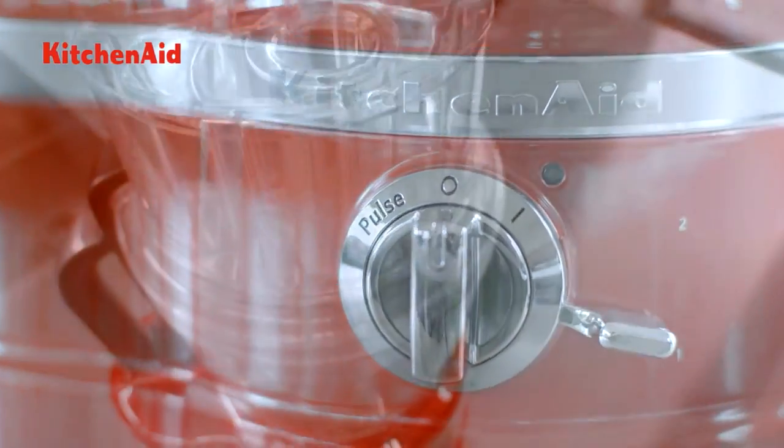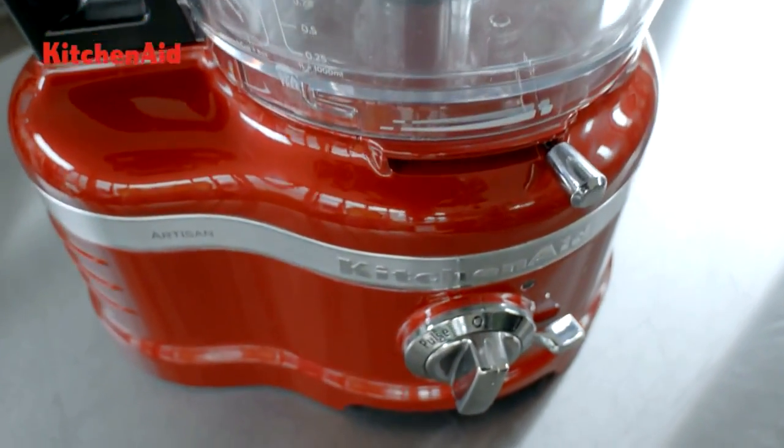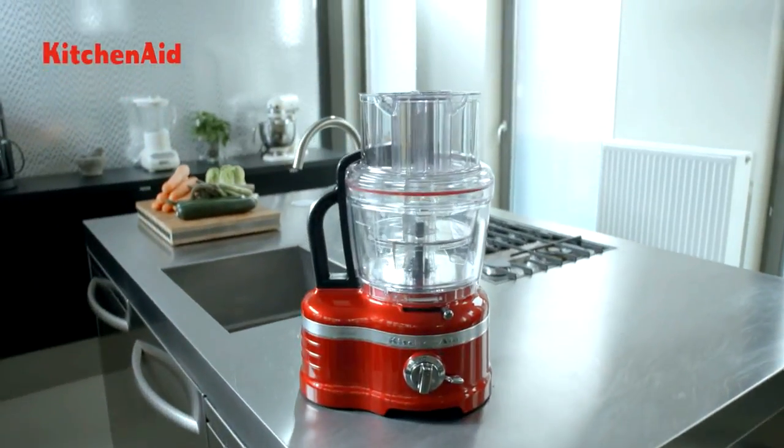The Artisan Food Processor by KitchenAid is powerful, reliable and versatile. The food processor slices, chops, grates, dices and mixes fruit and vegetables accurately and efficiently.